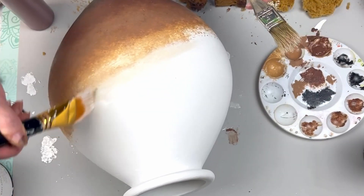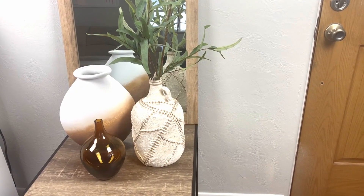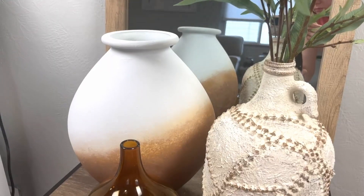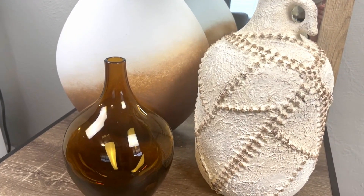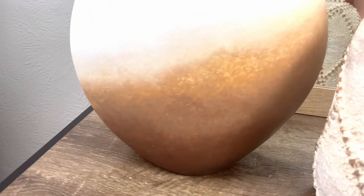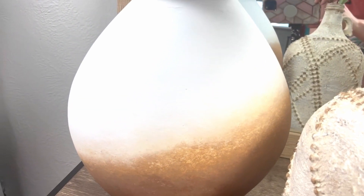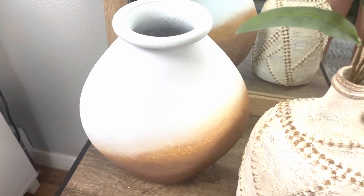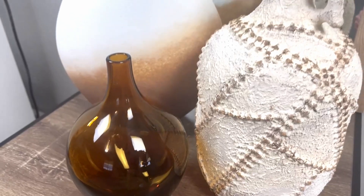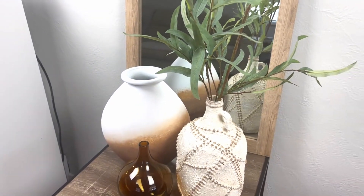And that was it for this piece. I really love this grouping I put together inside my entryway. The mirror behind it really elevates the table and makes it look more high-end — like I bought all of these pieces from a store. Two of these I made; everything was thrifted other than the mirror, which was actually part of my bathroom vanity that I didn't want in the bathroom.